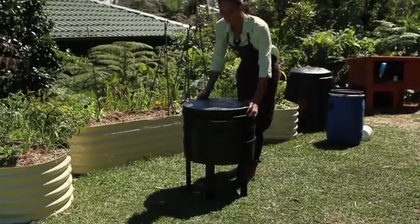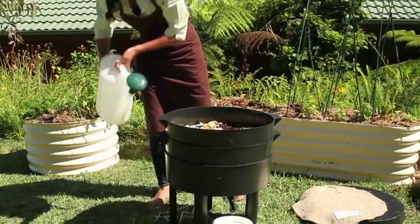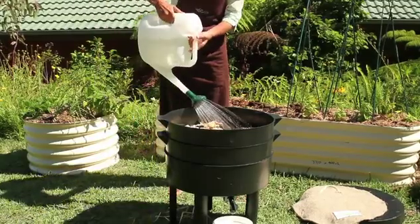Ideally, you should be feeding your worms every two to three days. However, if your worm farm starts to smell, you may be overfeeding your worms. Once a week, you should flush your worm farm. Flushing will help the worms stay moist and healthy.